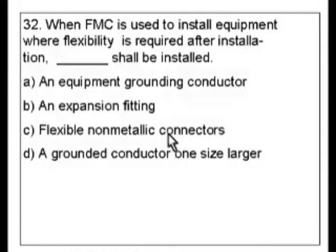Looking at our answers, first of all, flexible non-metallic connectors — that's not the answer. We're using flexible metallic conduit; you're not going to use a non-metallic connector with that. We have A and D talking about grounding conductors. B is an expansion fitting — that could possibly be used where flexibility is required, but there's the old saying: when you see hoof prints, look for horses, not zebras. Unless you're in Africa, but the code book we're using is for the USA. So reading this carefully, the answer choices suggest it has something to do with grounding.